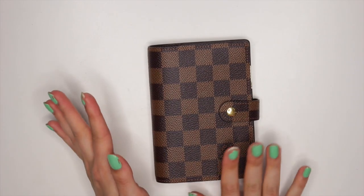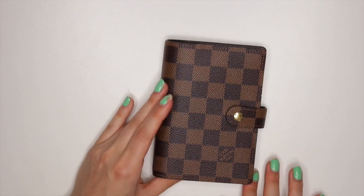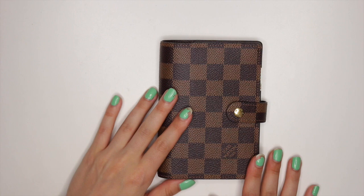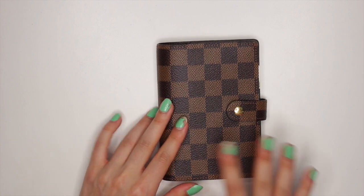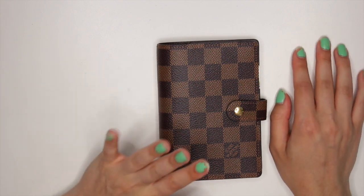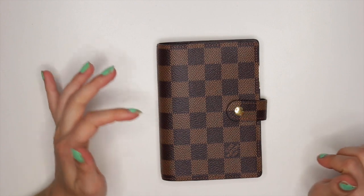I just wanted to show you guys what's inside. My inserts finally came in. I set it up how I want it for now — whether this is going to work for me or not, I have no idea, but for now I like how it's set up. I can't actually start using it really until July because that's when the inserts start, but I thought I would show you guys and you can give me some feedback in the comment section down below.